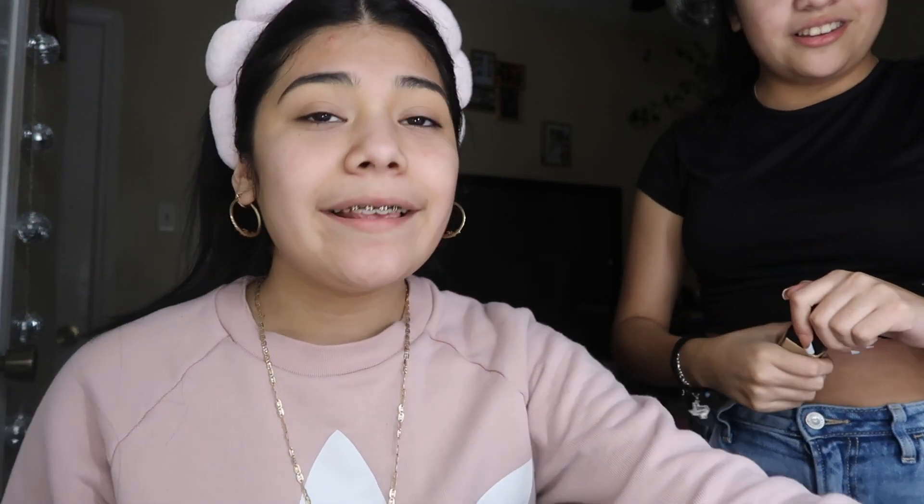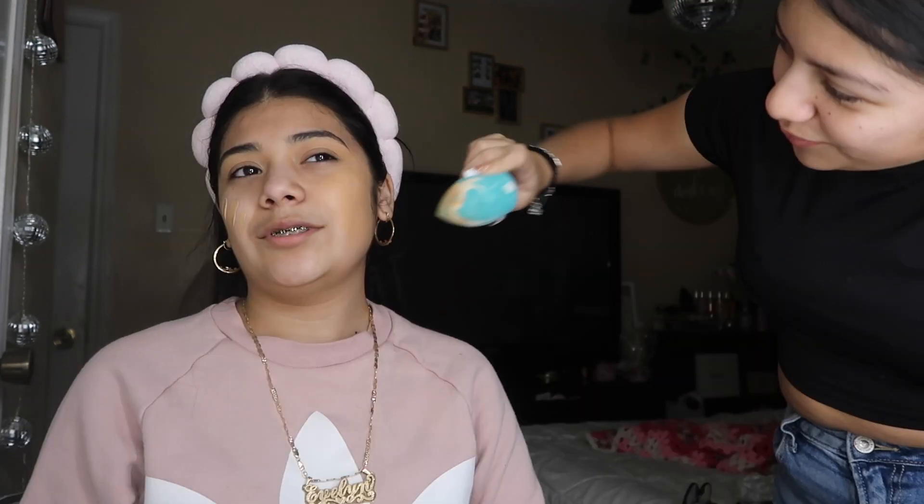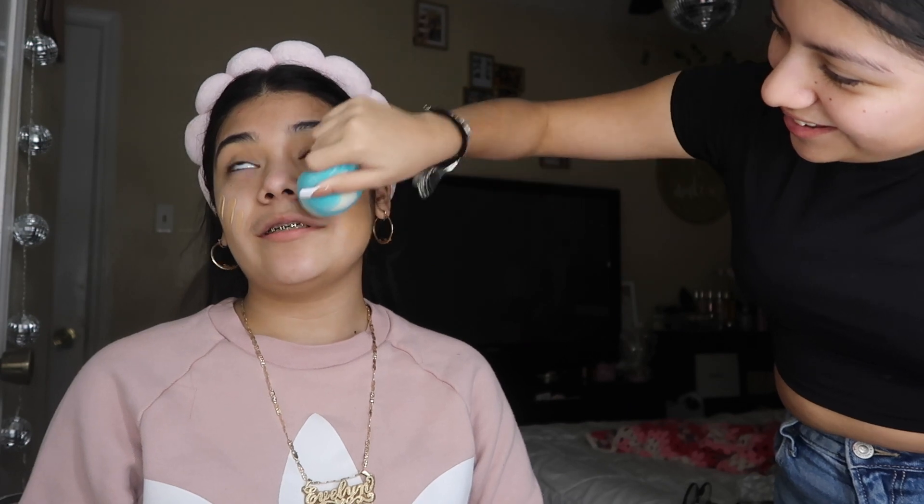Anyway, so next she does foundation. Actually, next I gotta prep my skin — I'm gonna do this myself. I think we're gonna add this foundation, y'all. My skin feels like it's gonna break out already. The way she's applying it — it feels like she's literally abusing my face, violating my face.